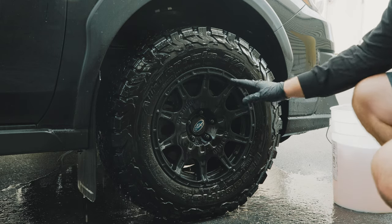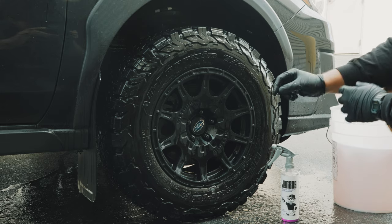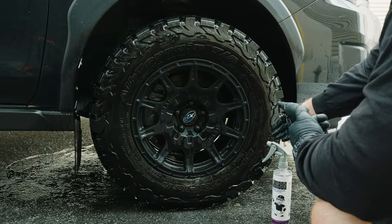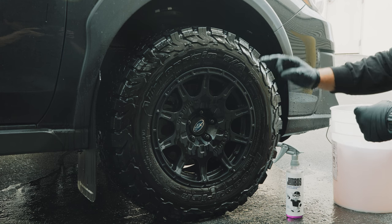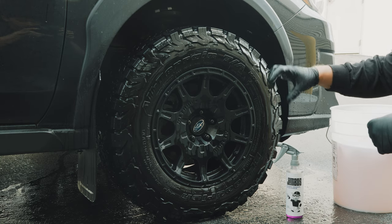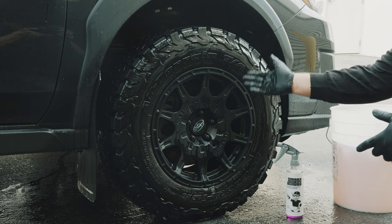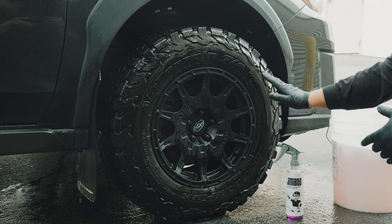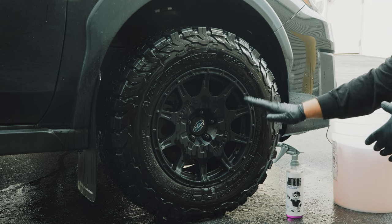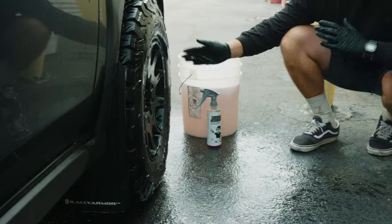The main benefit of using Pure Magic Cleaner is that it cleans extremely well. The second benefit versus a wheel and tire cleaner or an iron remover is you don't have to worry about staining. A lot of wheel and tire cleaners are high pH — an iron remover has something in it that can potentially stain, streak, or turn rims white. Pure Magic Cleaner is a low pH cleaner, so you're not going to have to worry about staining, streaks, or anything like that. Just don't let it dry — quickly and efficiently clean it.